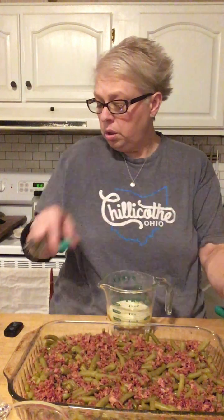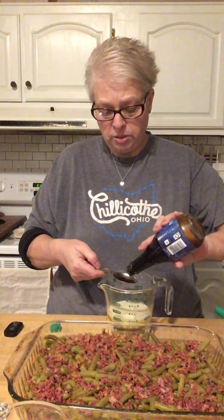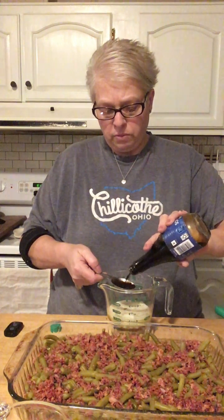The recipe calls for two tablespoons of soy sauce. This is why you don't really add any salt to this recipe — you have your soy sauce. It also calls for one and a half teaspoons of garlic powder.